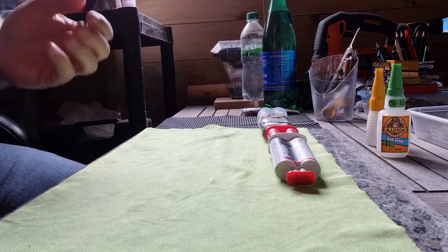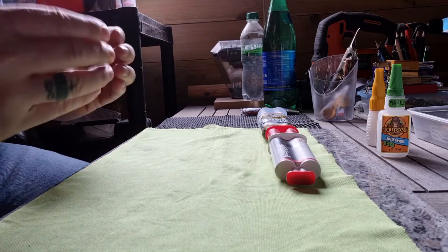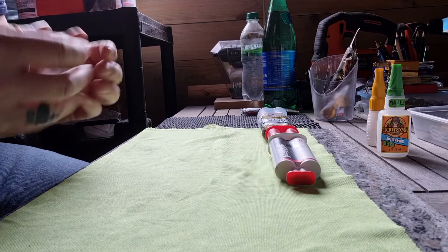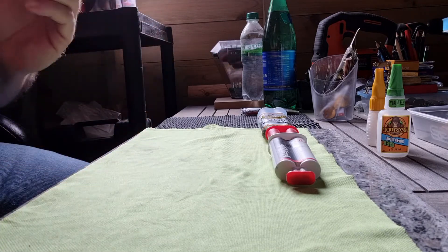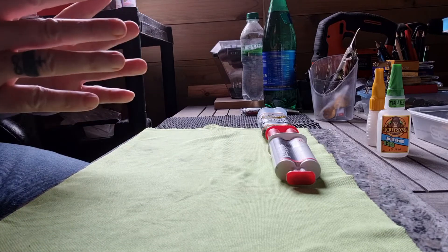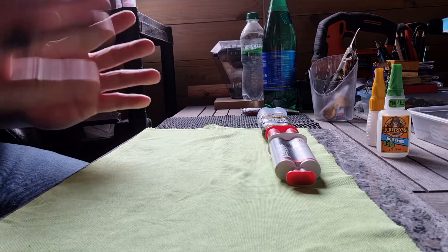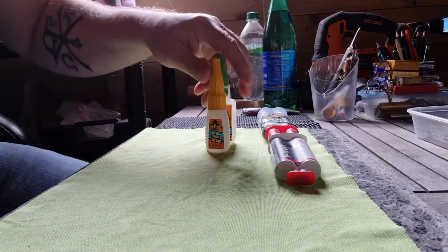Once you've applied it and you've got everything straight and level, please clamp it, please give it time to set, please don't mess around with it, don't touch it, don't move it. Walk away, start another project, do whatever you want, then come back to it. You can't rush this — like I tried to do with these — you can't do that.